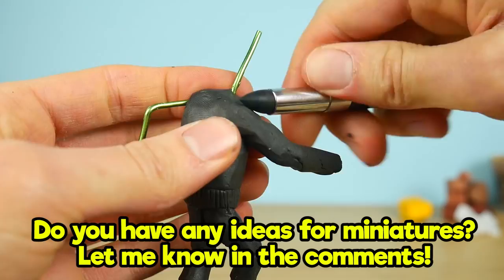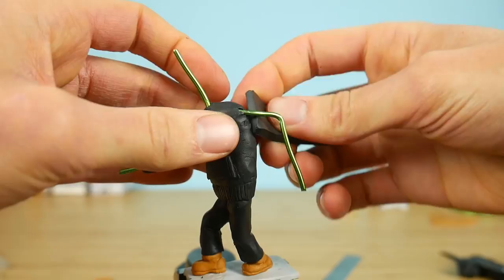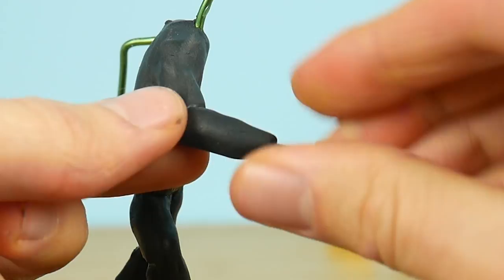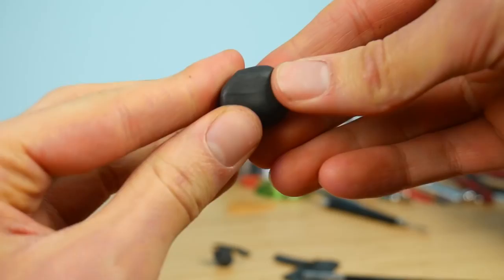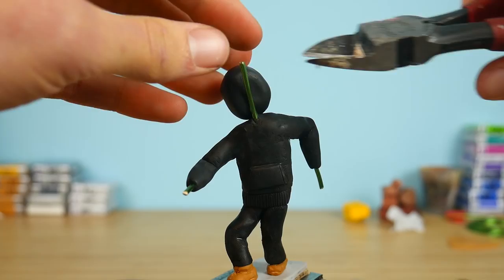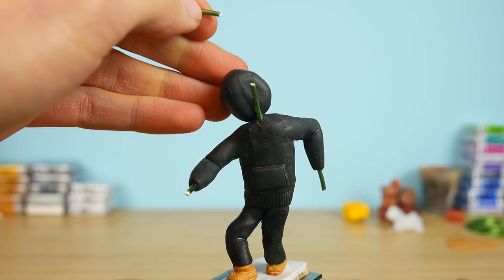Meanwhile, we are making the hands — doing it the same way as we made the legs. I wanted to create him in a sneaky position, like he's sneaking into a home to steal something or hack something. Now we are making the head — it's just a ball of black clay — and we'll place it onto the aluminum wire.